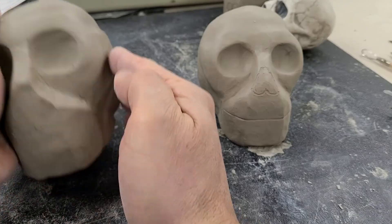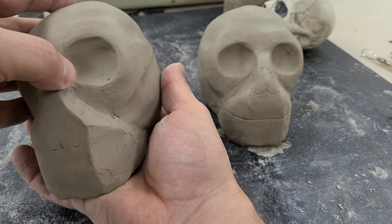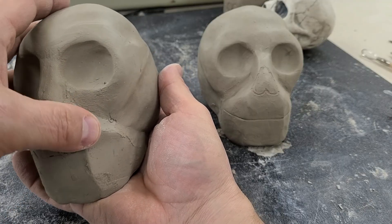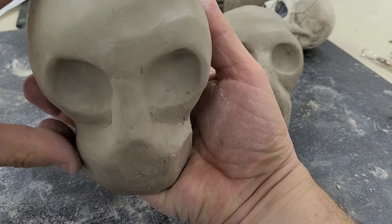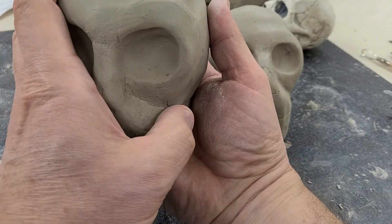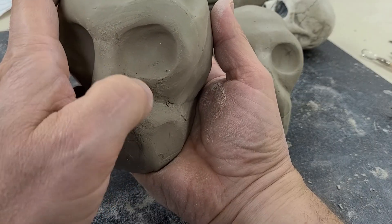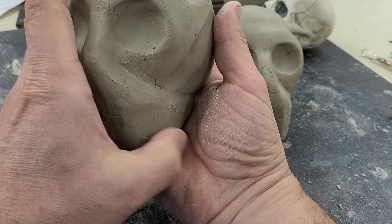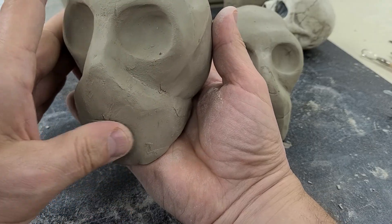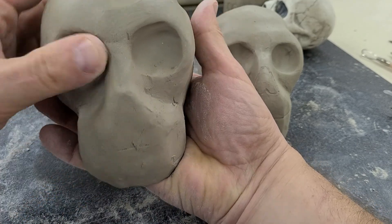First thing I want to do is get rid of all these sharp edges, so I'm just going to use my thumb and start knocking those down and rounding those out. When I look down from the top you can see I already rounded this side - this side's a little square. Coming back in, smooshing around those and refining the edge of the nose, just getting it really rounded out so I don't see those sharp corners.